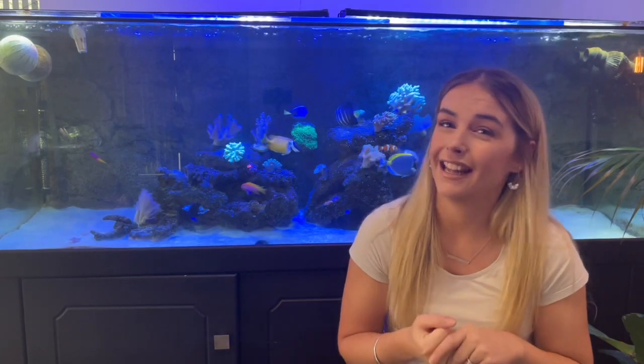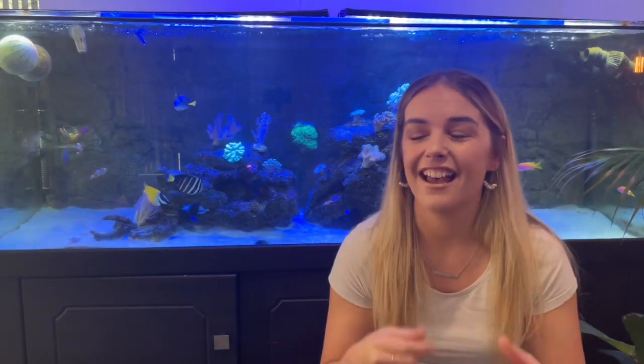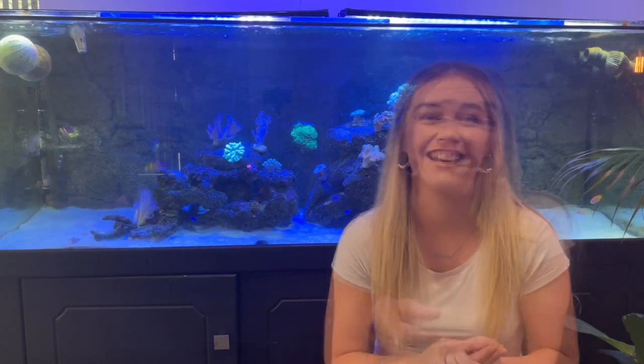I'm on Instagram as well if you'd like to follow me there for more regular updates. Also I'm recovering from a bit of a cold, so if I sound a bit funny that's why. With this new tank, my friends actually gave me the tank itself for free — so who says no to a free tank? That brings my total indoor tanks up to three and a half. I'll give you a quick walkthrough of the tanks I've got inside.